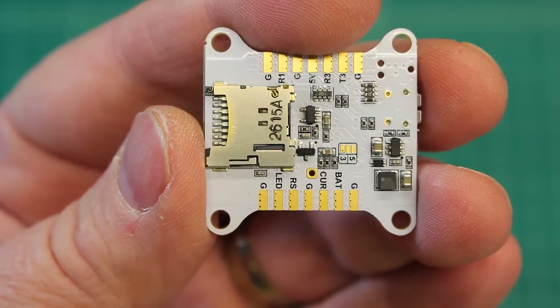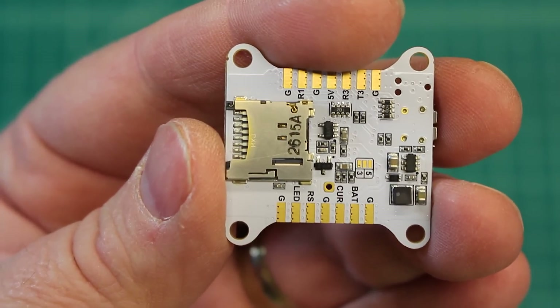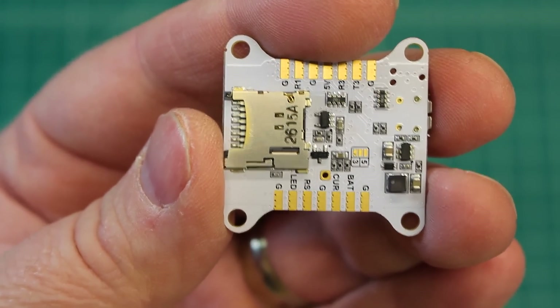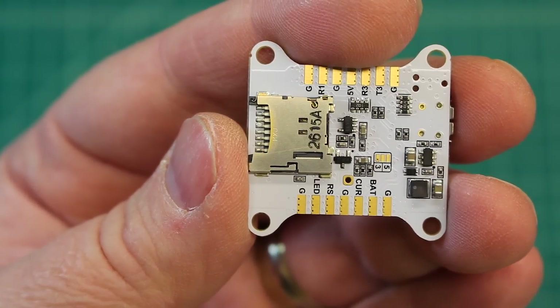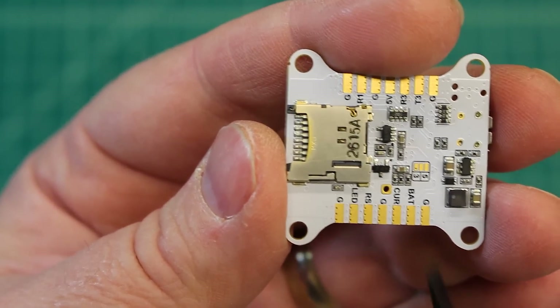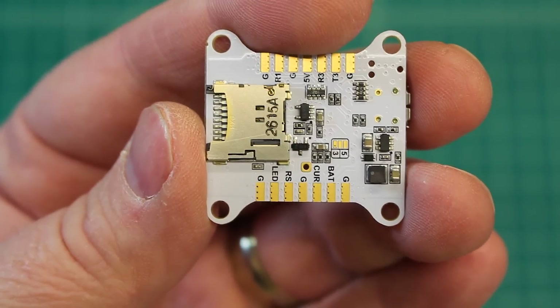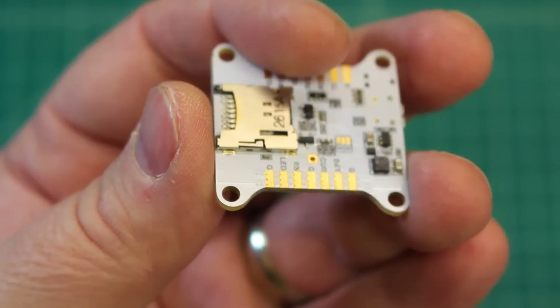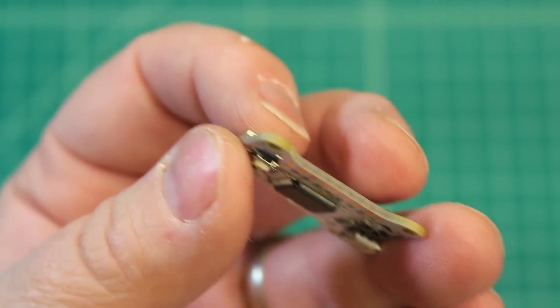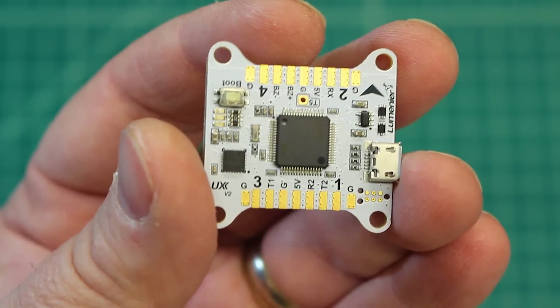One of the advantages is for things like the build I'm doing now using a four-in-one ESC — since it's got a four-in-one ESC and I can take straight LiPo power, I no longer need a PDB, so that saves weight and it saves cost. This is, I believe, $34.99, so it's not cheap, but it's not expensive.